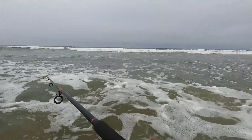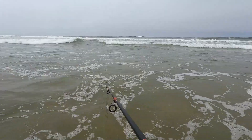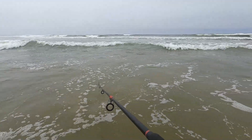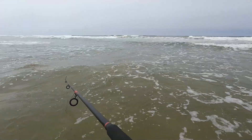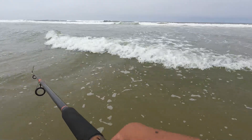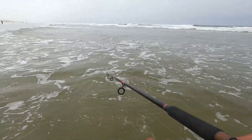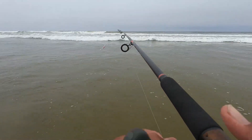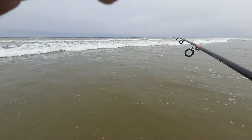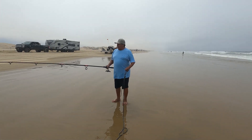This water is cold. I think I'm gonna go put my wetsuit on — it's just too cold. I'd rather be all wet in the wetsuit than like this. I'm gonna pause the camera so I don't run out of battery, but yeah, I'm gonna go put it on because it's too cold.